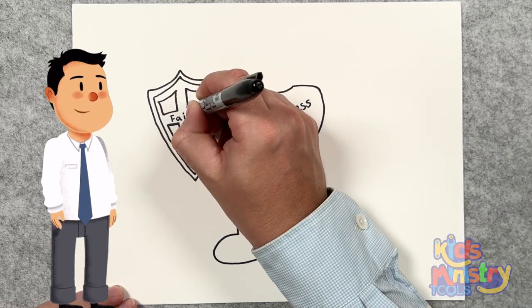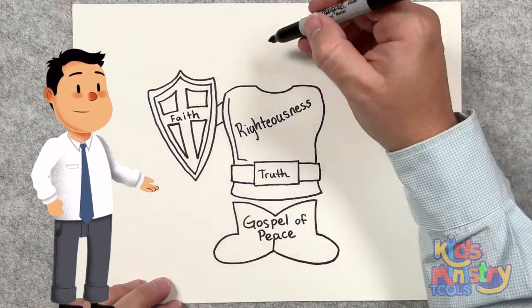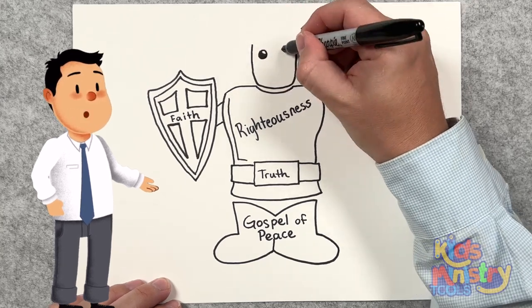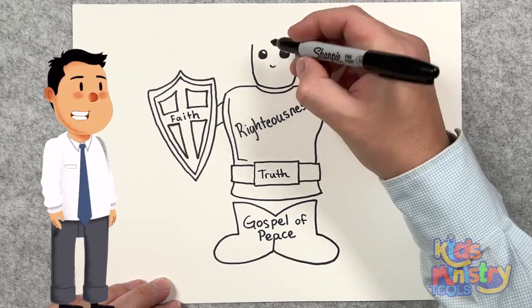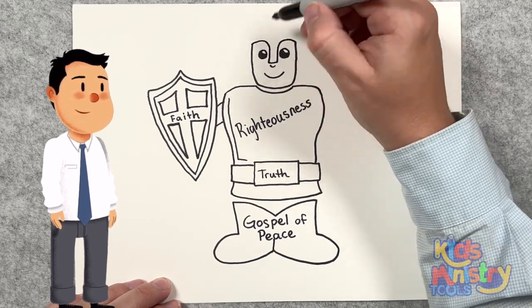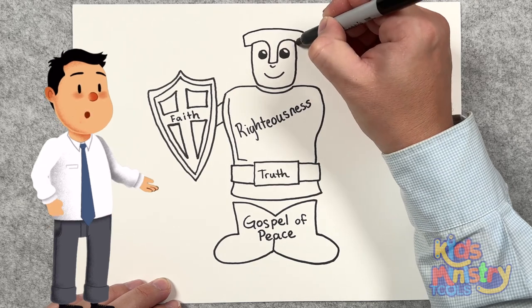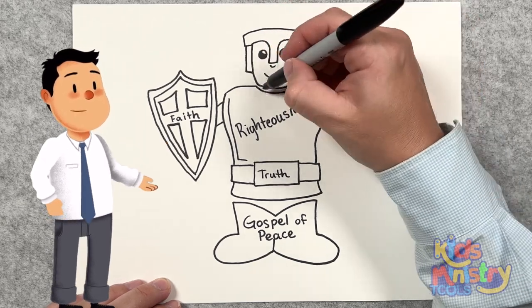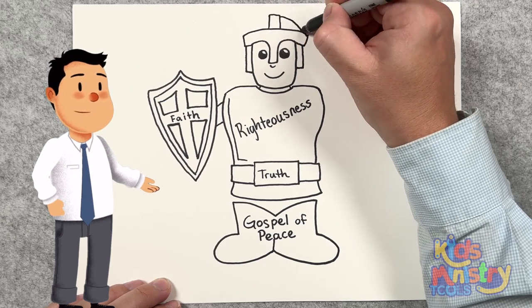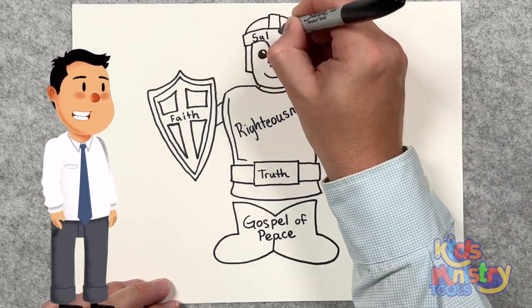What's after that? You got it — the helmet of salvation. Salvation is by grace through faith alone in Jesus Christ. The Bible says in John 14:6, Jesus saith unto him, I am the way, the truth, and the life. No man cometh unto the Father, but by me. Salvation is only through Jesus.